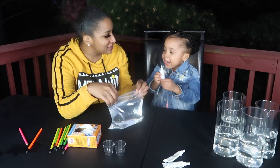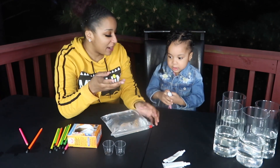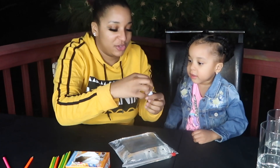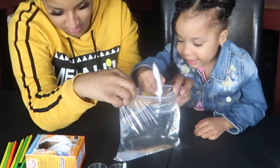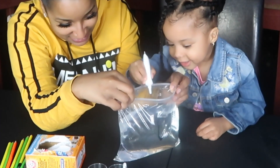You gotta open it first! I can't! Don't say you can't, say I'm gonna try. All right, try. Oh, it is tough. All right, you ready? Okay. So you're gonna put just a little bit of food coloring. All right, that's enough!